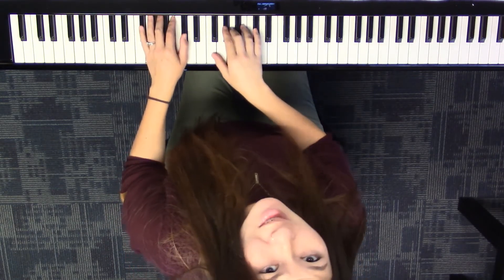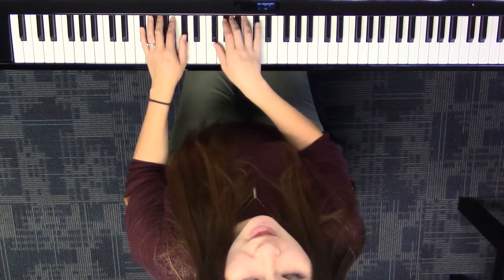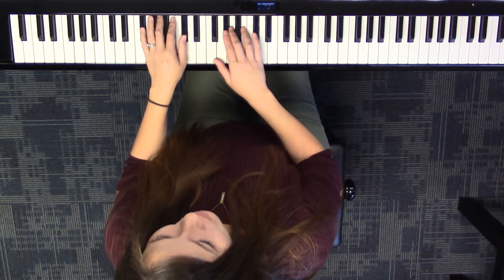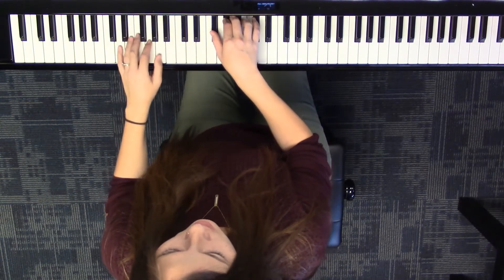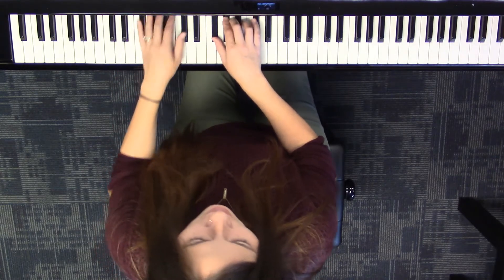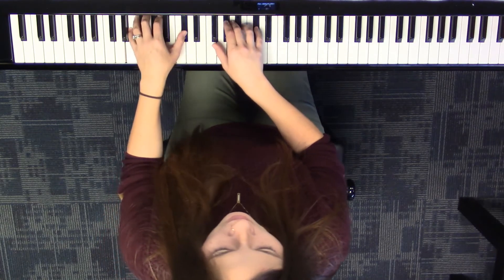You don't have to do the exact same thing that I did, but the general idea is chord tones in the right hand on the beats. Let's put this together: F-sharp minor, C-sharp minor, D major. Let's repeat that — F-sharp minor, C-sharp minor, D major.